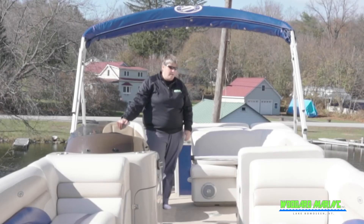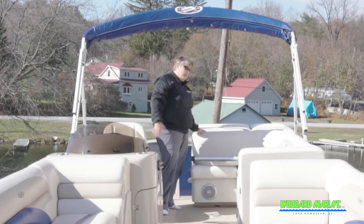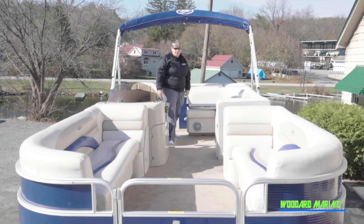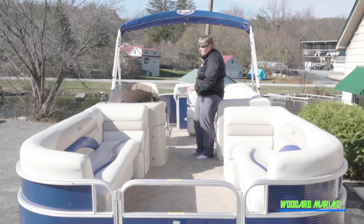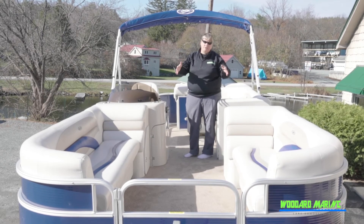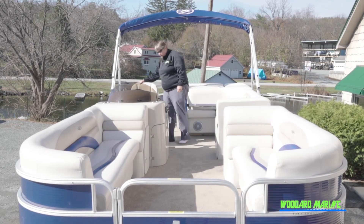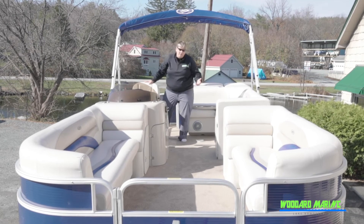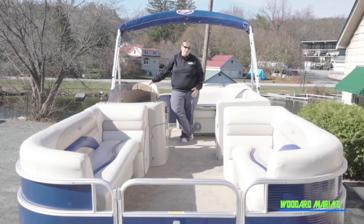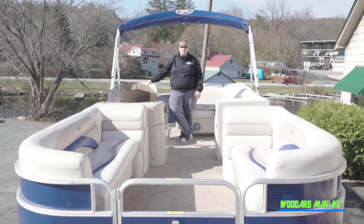The bimini top, when it comes out, will give you shade from roughly this area to the front of the helm. Anybody looking for shade should sit back here, and anybody who wants sun is always going to get sun up in the front. This boat has a capacity rating of 10 people, so whether you have a big family or you're going out with friends, you can put everybody on and have a great day.